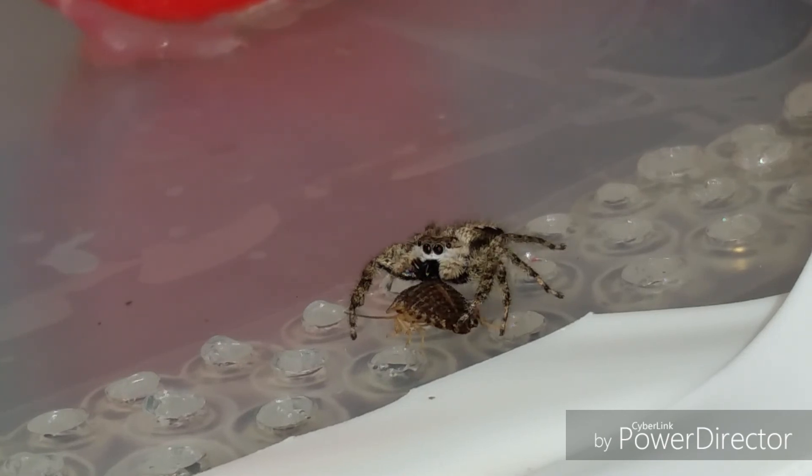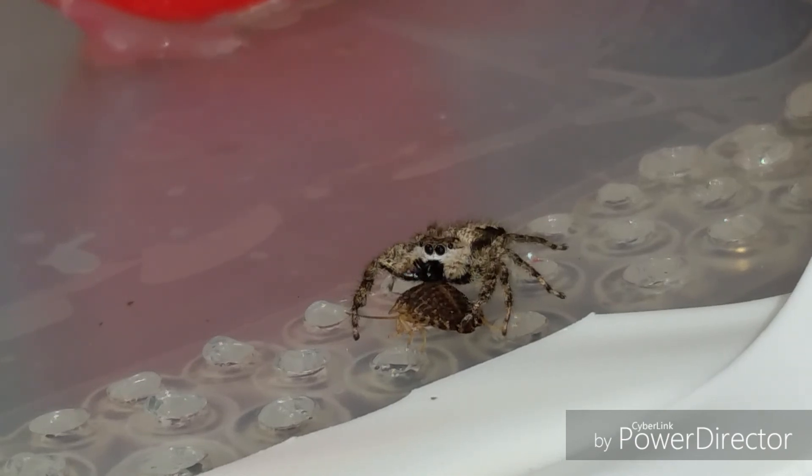Hopefully that will keep her fed for a few days anyway. She's got a pretty good little appetite, I will say that. She's been feeding the babies somehow — I think she has been. I don't know if she takes pieces in there or what.